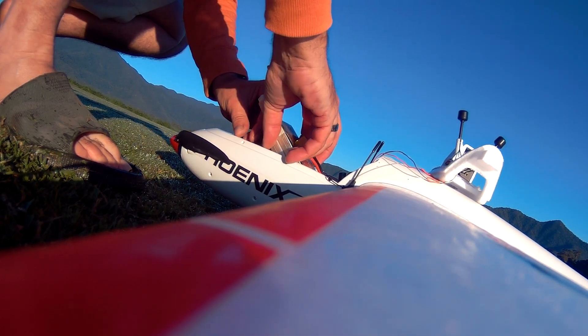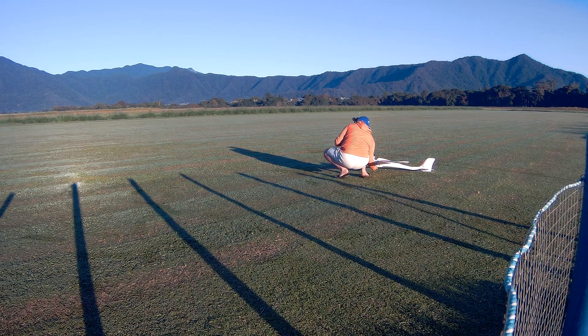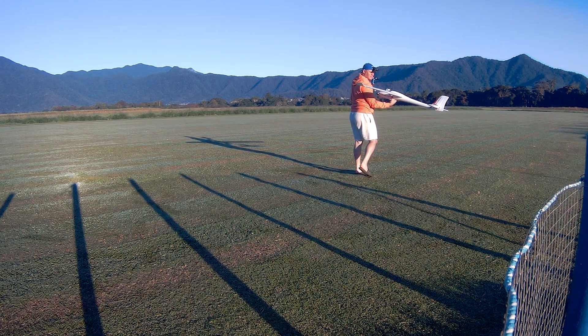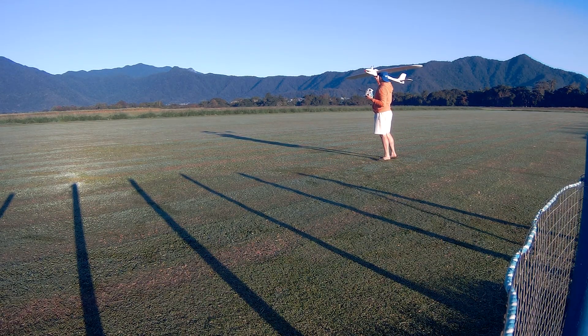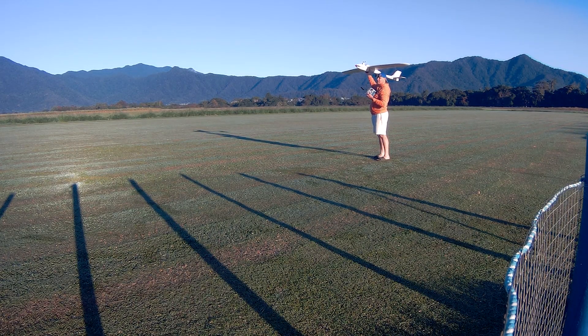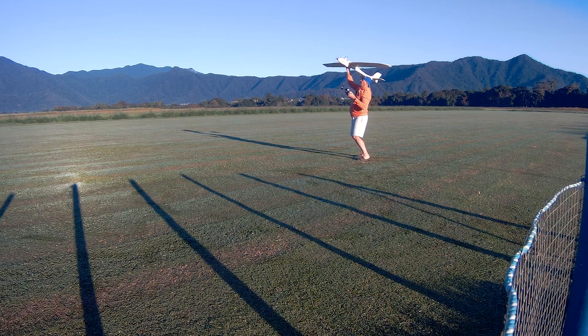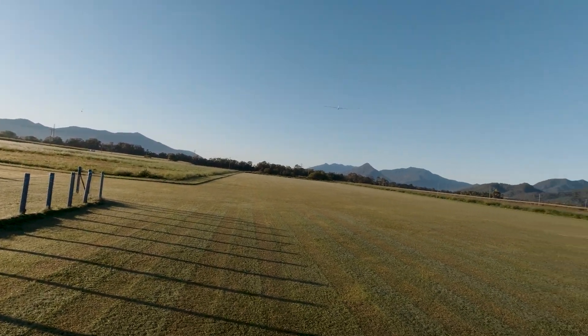Welcome back to another flight. This time we're testing the 4500 milliamp LiPo on a beautiful day with very little breeze at about seven o'clock in the morning, running iNav 8. We're going to do an auto launch — shake the weight, throw it gently, and it should go. Beautiful.